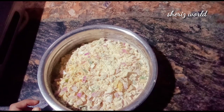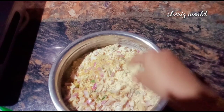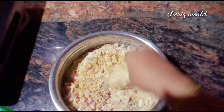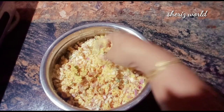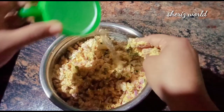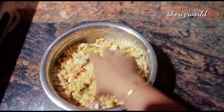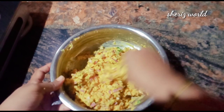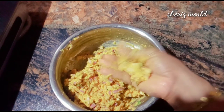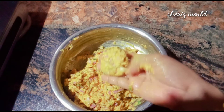We will cook it in the bowl. We will cook the cups in this bowl. I am going to fold this. We will divide the bread this time.